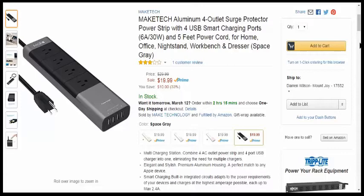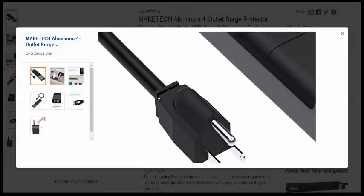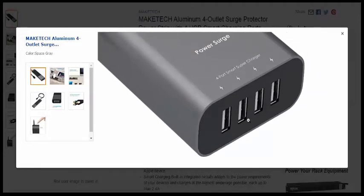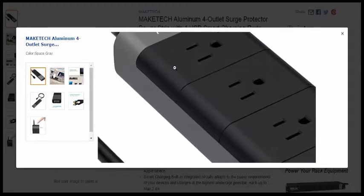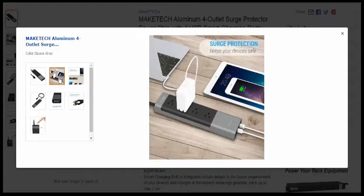Each USB port is up to a max of 2.4 amps — not bad. I'll bring up a few of their pictures. There you can see how heavy duty the plug is, your four USB ports, your AC outlets, and how good looking it is.